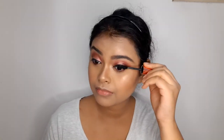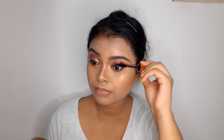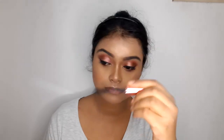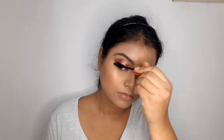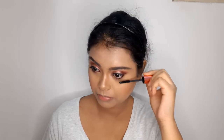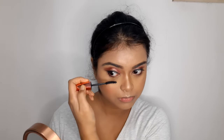Now I'll apply the Maybelline Hyper Curl Mascara on both the upper and lower lashes. In this video I haven't applied false eyelashes, but I have made a separate video explaining how to wear false eyelashes very easily — I'll link that video in the top right corner and also in the description box, so please check that out.